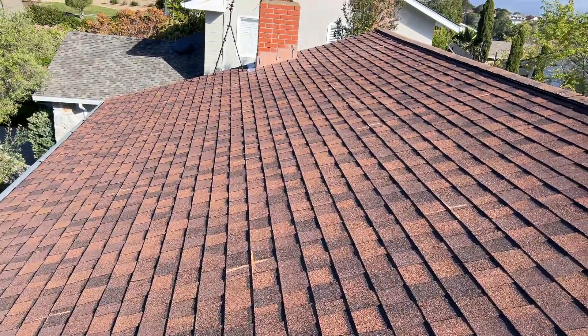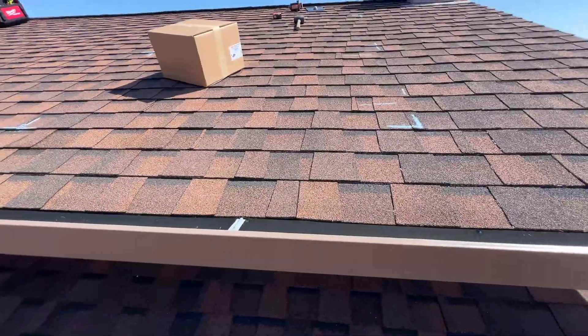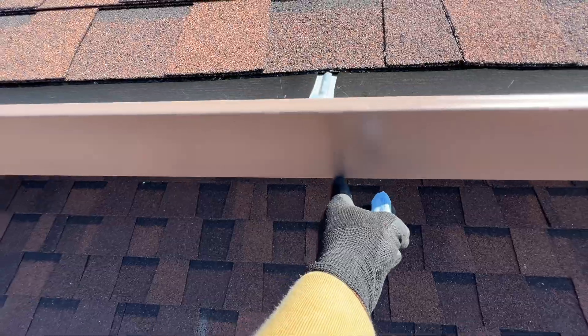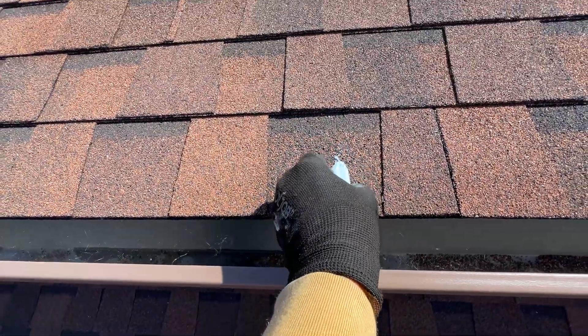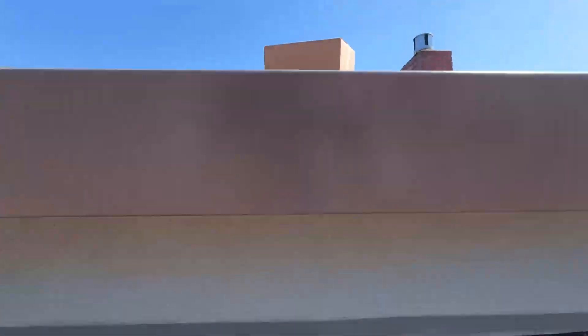Now when we mark all panels we can start locating rafters. One easier way to locate rafters is to go here and basically we can mark this rafter on the roof, and then do the rest of them.